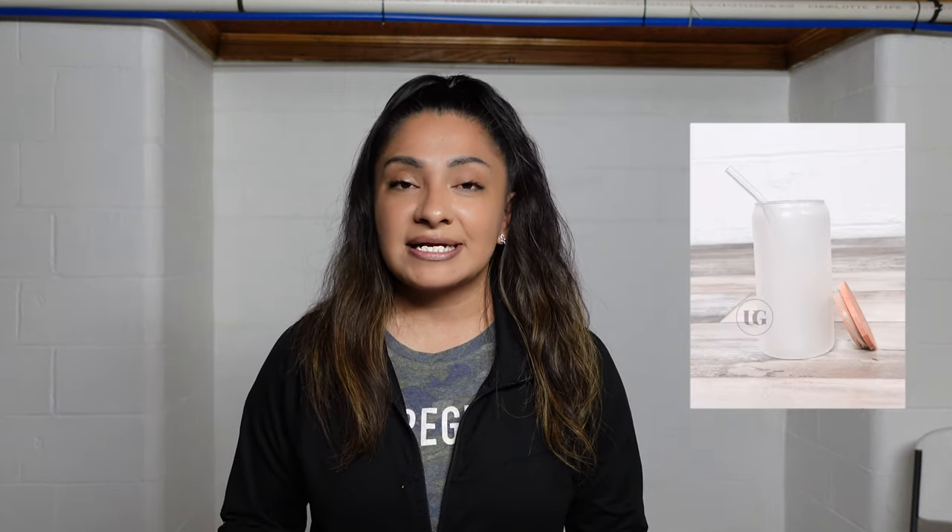When I purchased them they were both listed as sublimation glasses — one is clear and one is frosted — so I'm super excited to show you guys how each of them sublimate. Be sure to check out my link below if you're looking for these Libbey glasses with the bamboo lid and bent glass straw. If you guys enjoy, give me a big thumbs up and let's try this out.